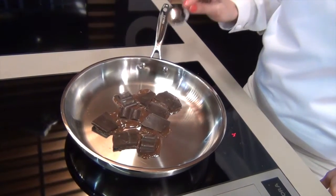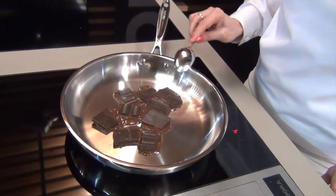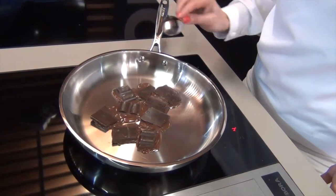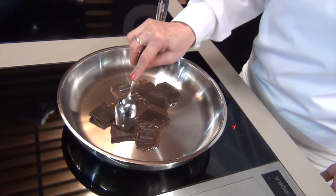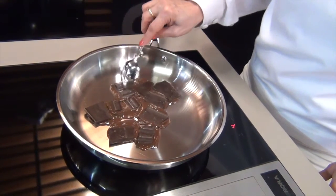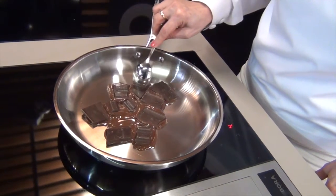If I had used a smaller pot, it would be a lot quicker, but I've used this frying pan just to show you how easy it's actually melting. You can see there — it's just nice and gentle.